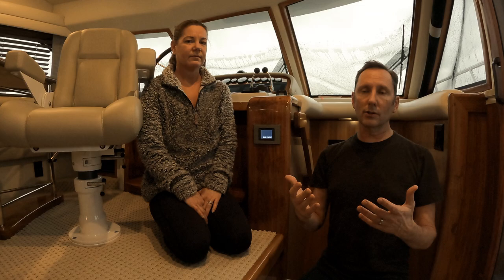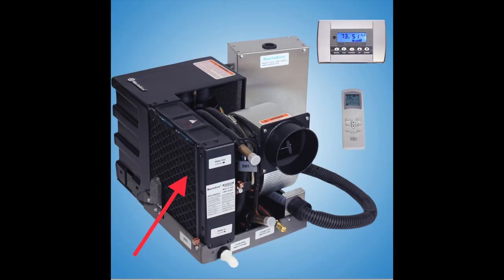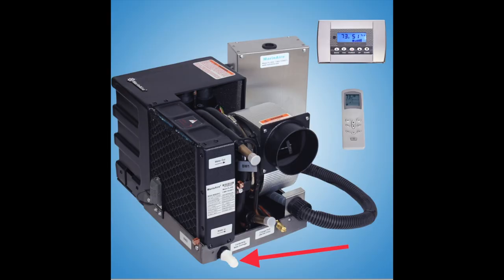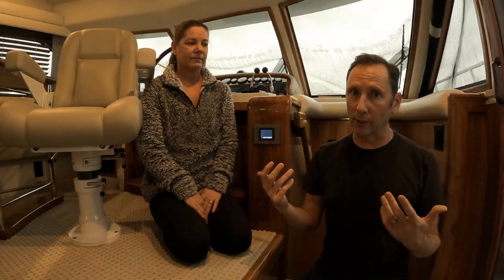It uses the water that the boat is floating in, and each unit has a condenser. These condensers have air run through them and they either heat or cool the air. When they're cooling the air, they create condensation that goes into a drip pan, which has a hose going through a hole overboard. In the end, it's pulling moisture out of the boat.